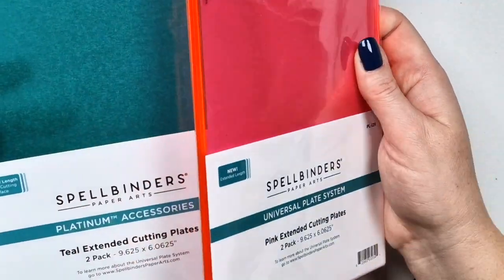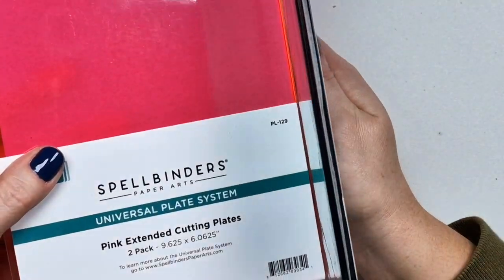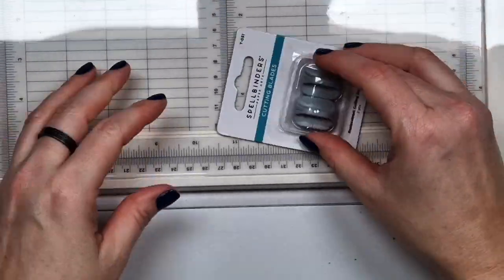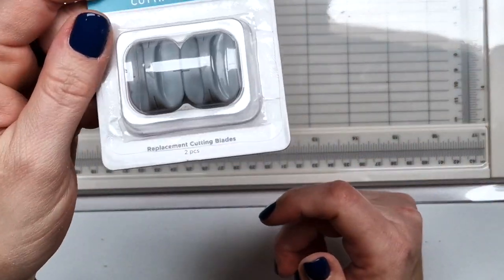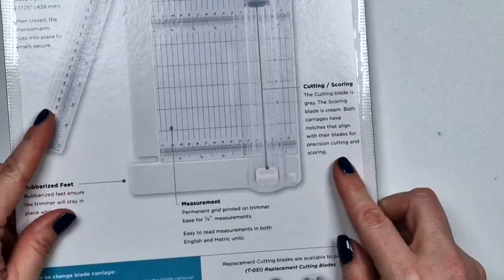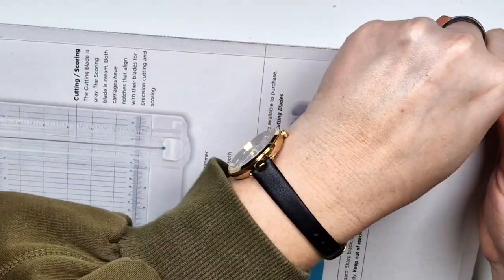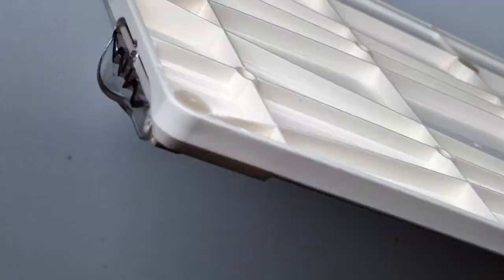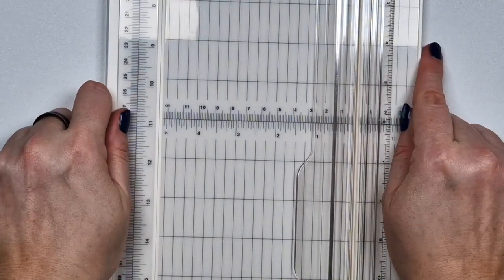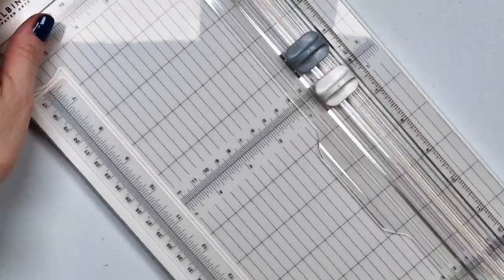I also have the 3D embossing folder kit, which I just wanted to show you. There are also some new cutting plates — the pink is gorgeous, like a neon color on the side — and then there is a new trimmer. I just received it, and it's pretty similar to the Fiskars that I already have, which I use only for scoring card bases, and this is what I'm going to use this one for as well.